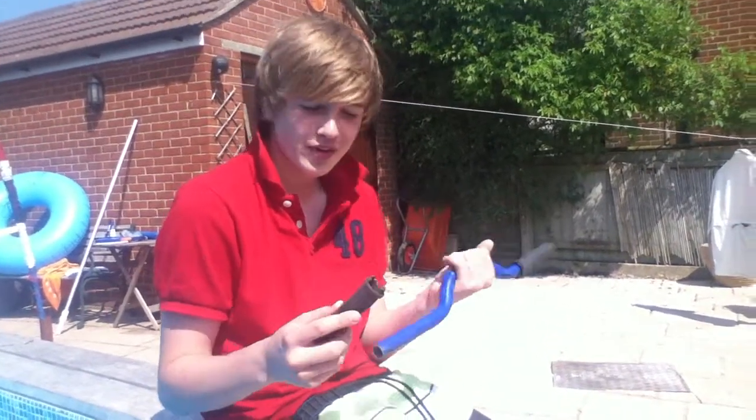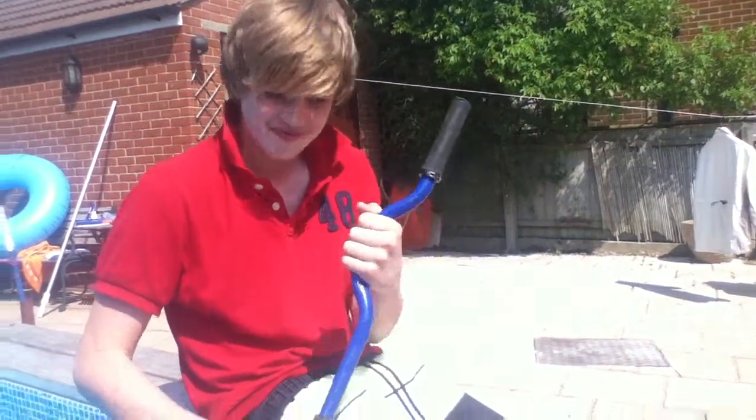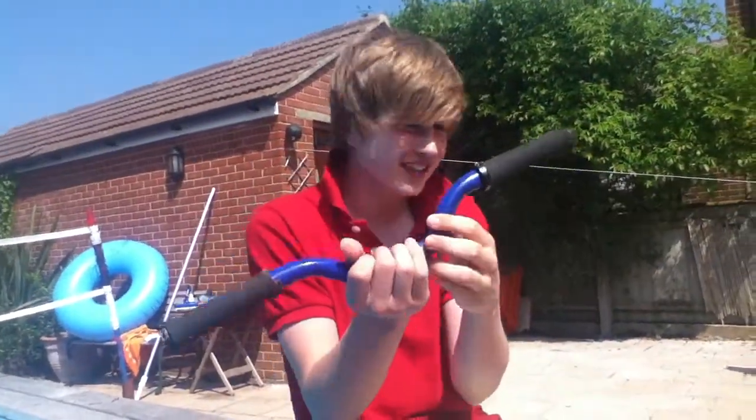This is a tutorial on how to put on lock-on grips. Put it on, and then you've got to get a swimming pool. Smack it on the side, and you're done.